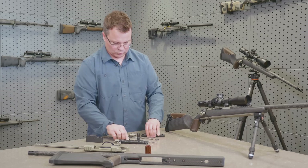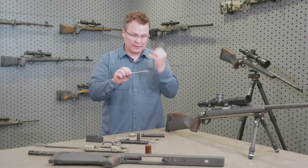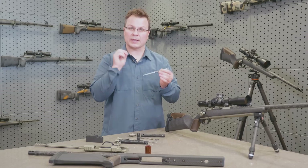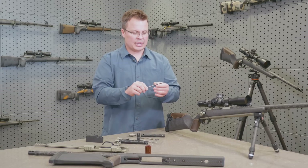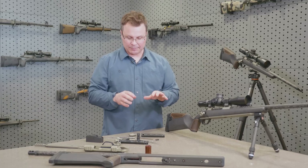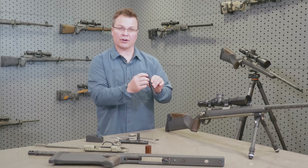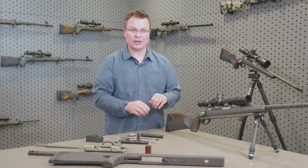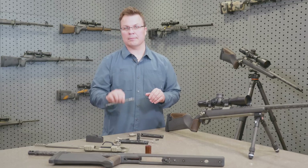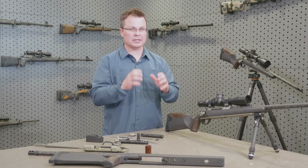A really cool thing that we did on this system is we re-engineered the lock time trigger force arrangement. We're running a light firing pin and a light reciprocating assembly, so we're getting very, very fast lock times — probably 30 to 40% faster than what is common in the industry. Generally the trade-off is that bolt lift is very hard, but we've been able to solve this by optimizing our cocking cam and a few other little secrets, so now we've got a bolt lift that is totally manageable and a lock time that is strikingly fast.